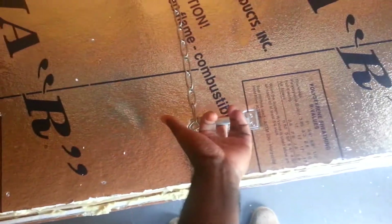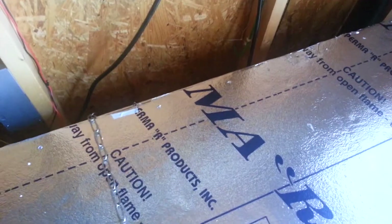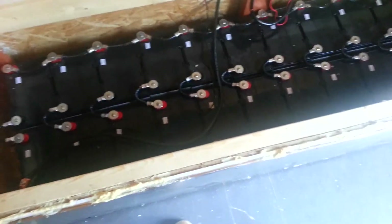So the battery box — I've made a little bit of improvements here and there. I had a latch or handle so we can easily open it like that. I put a chain on it, and what this chain is going to do is attach right here to keep it open whenever I open the battery box. So pretty much just pull the chain up and attach it over here — and there we go.